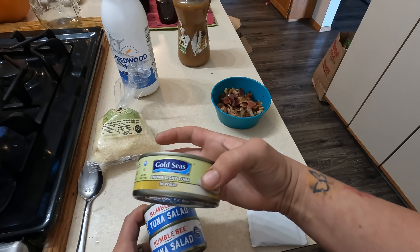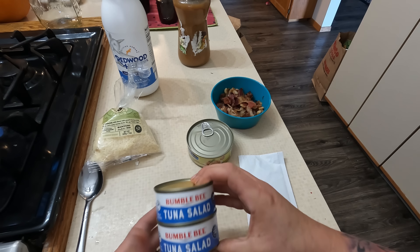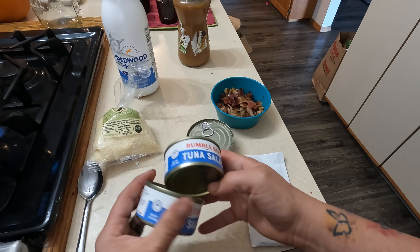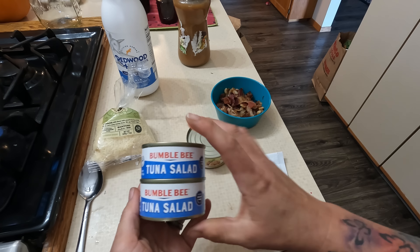Alright, those are done. This is what the kids are having for lunch — a little meatball sub and an apple.